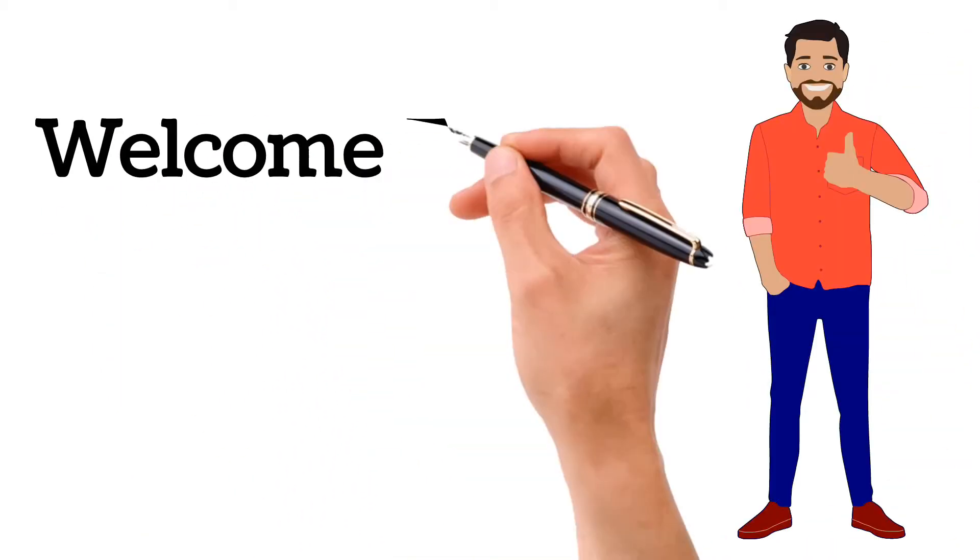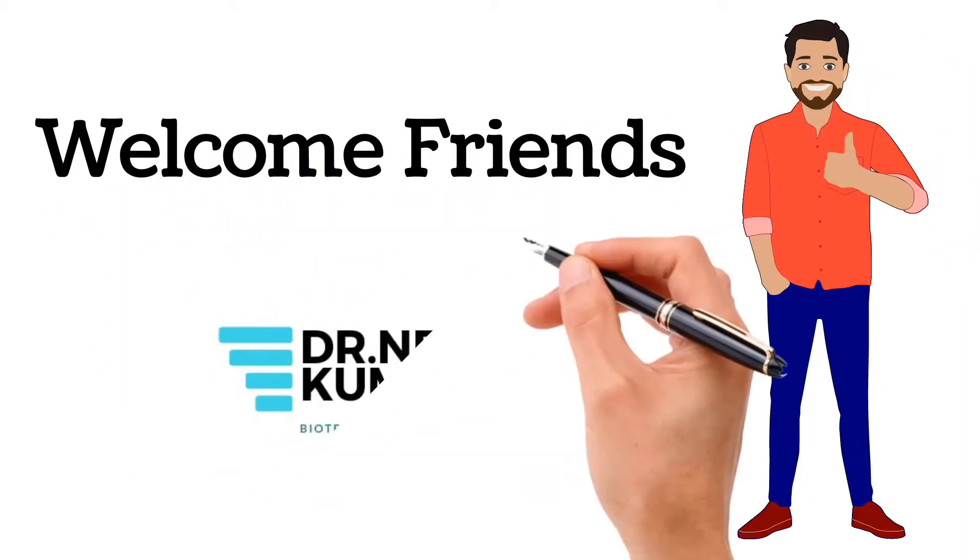Hello guys, welcome back. Without any delay, let's start the video.